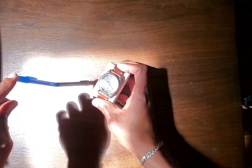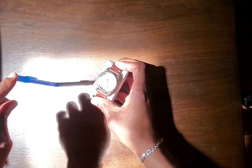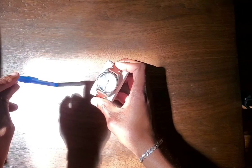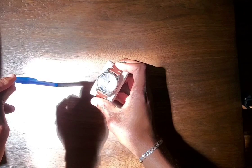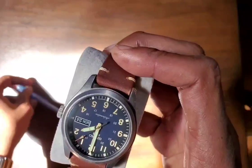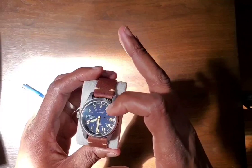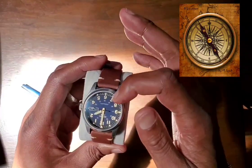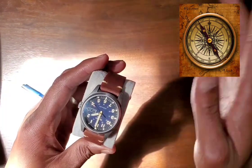Point that hour hand directly lining up with that shadow. That's due south. And obviously, right behind that — opposite south — will be north. So if one o'clock is south, then seven o'clock is north. So you know that north is that way.